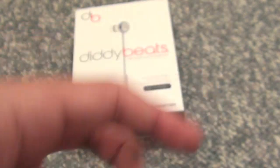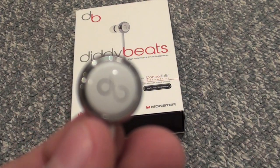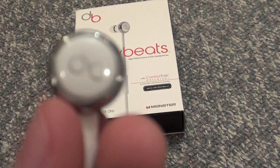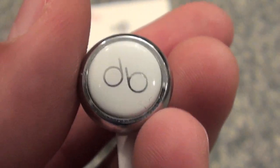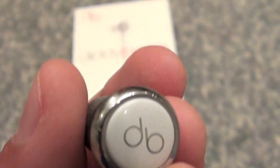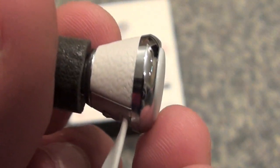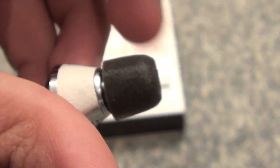Then you actually have the Diddy Beats right here. Just look at those — these look real nice. They actually stick out of your ear a bit more than I thought they would, which shows them off quite a bit. You can see the DB for Diddy Beats, then this lining over here, and it has this leather padding which makes it look really nice. And then I have my Comply foam tips, which are the earbuds I've been using with these.